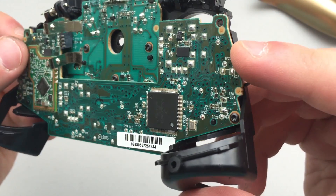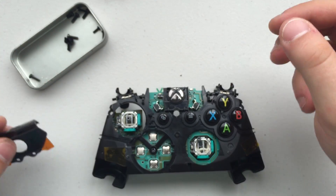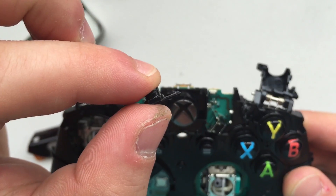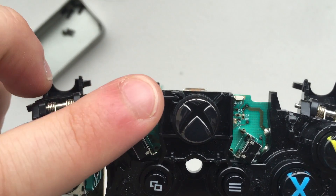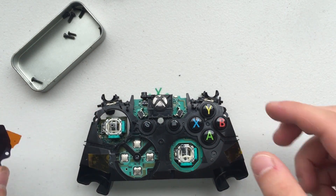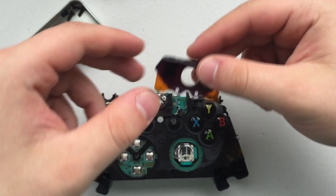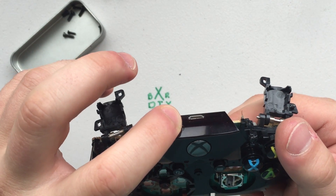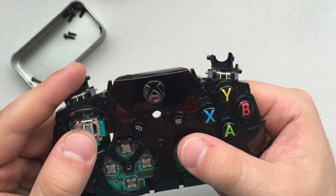Once you have that completed, the next portion of this video is really, really important — if you don't do this part, you might be in trouble when you get to the end. You're going to be reattaching the sync button, which is the little tiny button that you sync your controller to the Xbox with. It's going to slide directly into the slot to the left of the Xbox home button. Once you have that placed in there, take the home button housing with those two little pieces of orange tape — don't worry if they're not sticky anymore. Place it over the home button, and if you're having trouble getting it in, you can push the home button down and slide the home button housing over top of it.